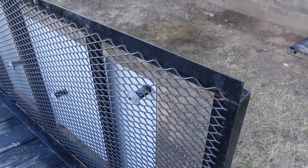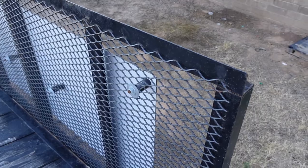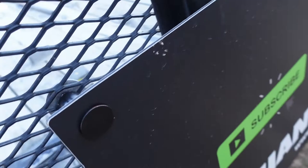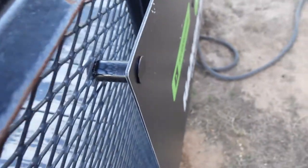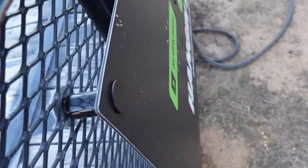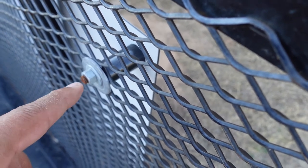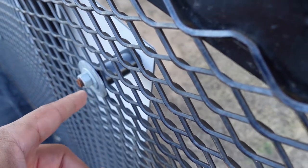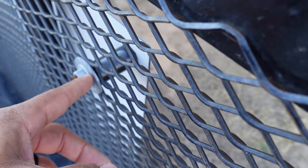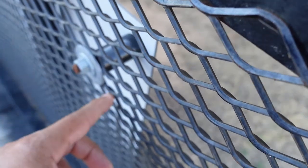I wanted to give a secondary look at the assembly in case the instructions weren't clear. The elevator bolt is on the outside, you run it through the Schedule 40 spacer which I spray-painted black, and then on the back I put two washers and then the nut. I used the big washer because the small washer might pull through the gate — the big washer gives more surface area of the gate for it to attach to.